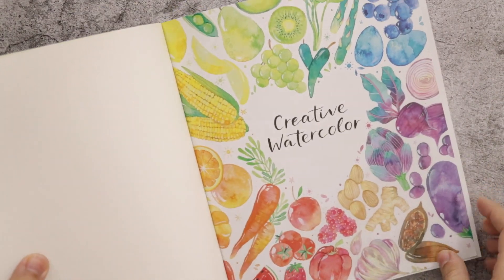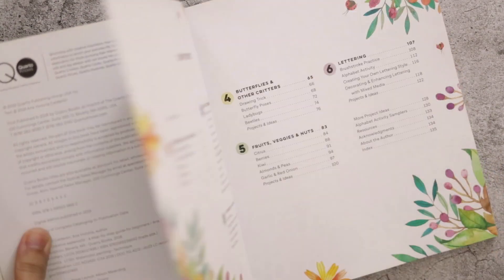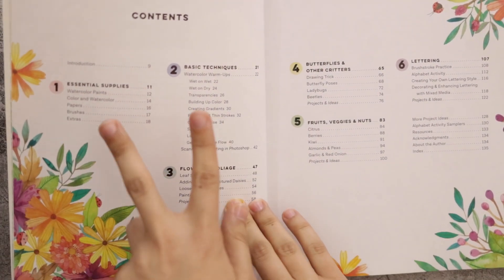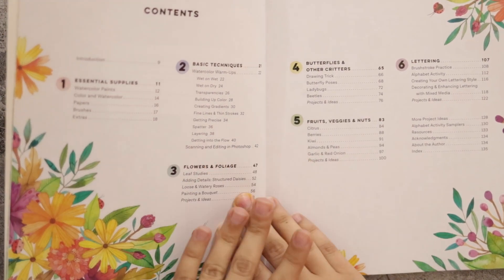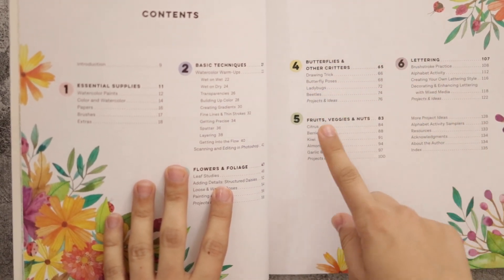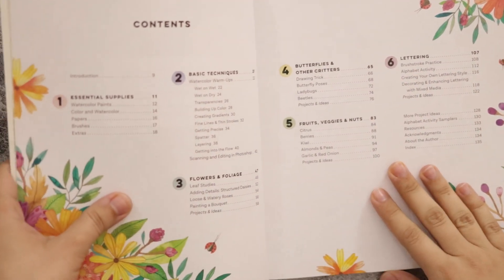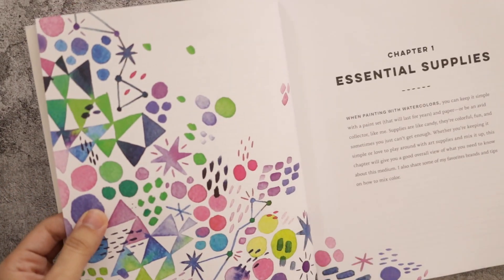I love this one so much. So here's the contents: she talks about essential supplies and basic techniques — both covered in Skillshare. Then flowers and foliage — also covered. Butterflies and other critters — no, not Skillshare. Fruits and veggies and nuts — not Skillshare either. Lettering — I think she has a class but I'm not interested in lettering. So maybe two sections are new.